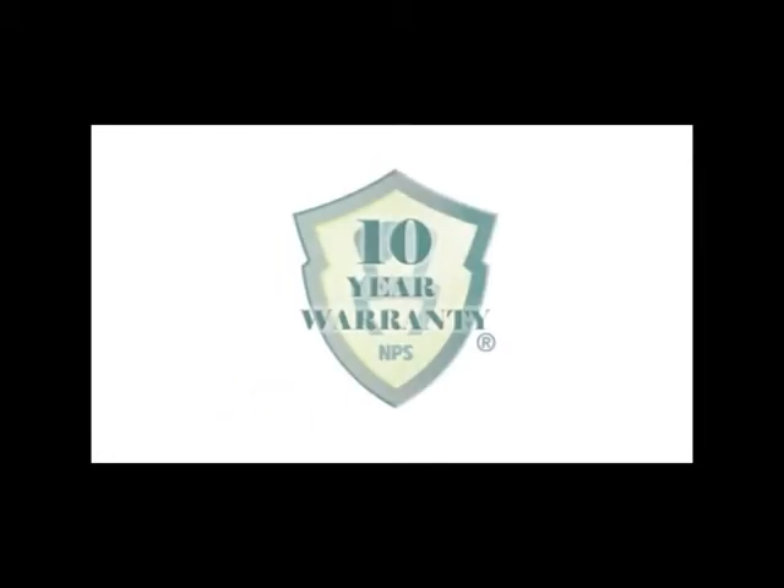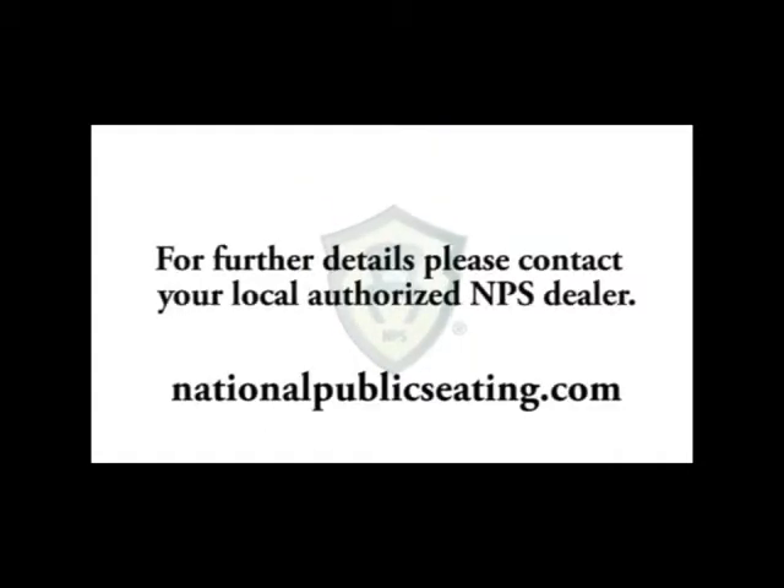With 48-hour quickship and a full 10-year warranty, the Series 1100 is one of the best values available.